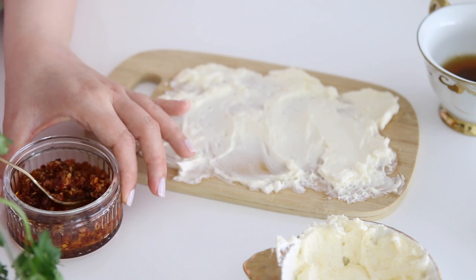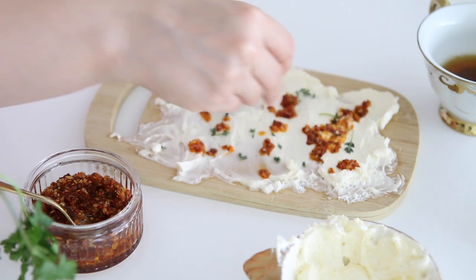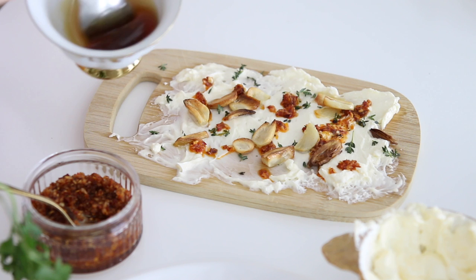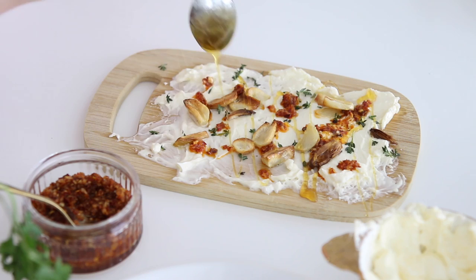Then start adding the toppings. In the end, just add a little bit of honey and drizzle it all throughout, and eat this with warm bread. This is so delicious and so simple to put together.